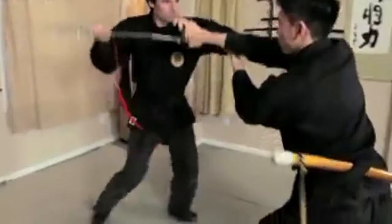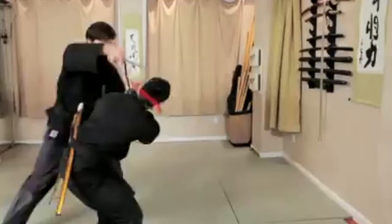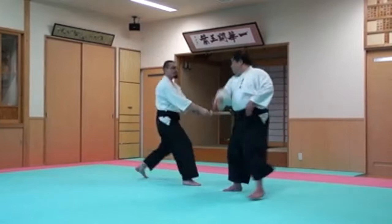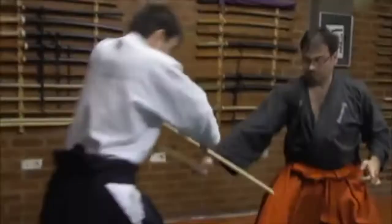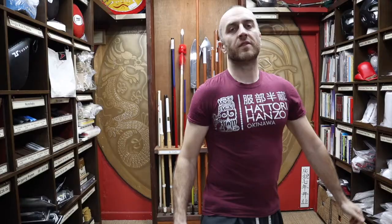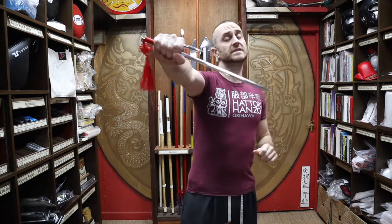As I promised at the beginning of the video, here's a short montage of people training. Thanks very much for watching — I hope it was useful and I hope you learned loads about the Jitte. If you liked this video remember to click like and subscribe to this channel to get all the latest videos and updates from Enzo Martial Arts. Thanks very much and I'll see you soon. Cheers!